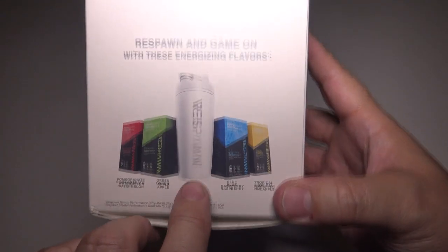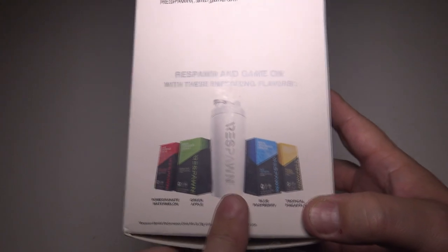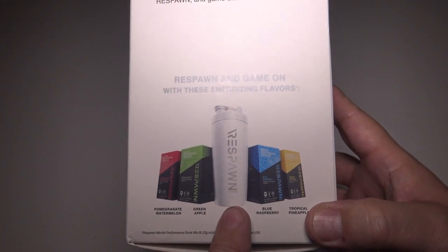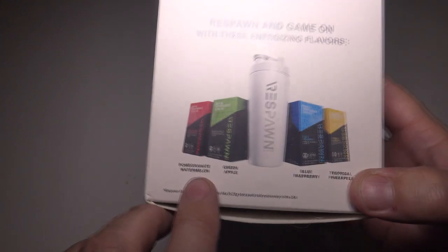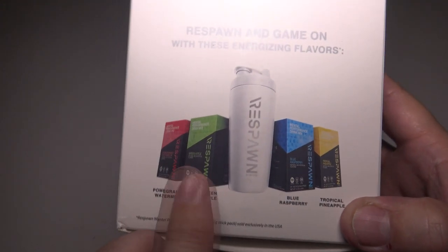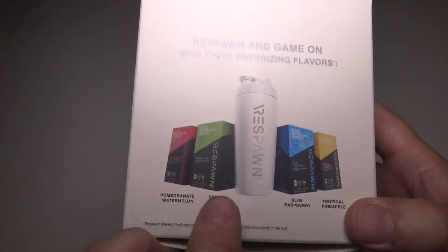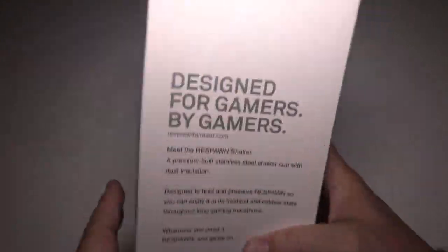Here's what it looks like — this is the cup. I chose white, but there is a pink one, a black one, and several different colors. They also have some great flavors: pomegranate watermelon, green apple — which is the one I was drinking at BlizzCon — blue raspberry, and tropical pineapple. Of course, this cup can be used for other things too. It's a really cool cup.